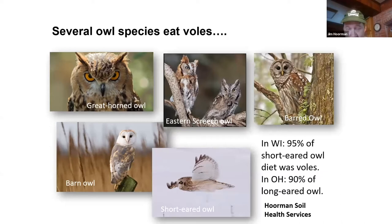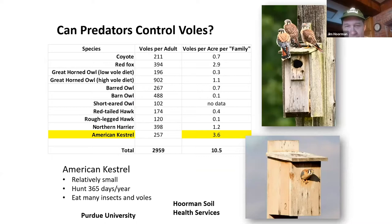Just a few statistics: in Wisconsin, 95% of the short-eared owl's diet was voles; in Ohio, 90% of the long-eared owl's diet was voles. You can tell owls are in the area if you see pellets on the ground — what the owls do is upchuck the bones and fur into a little pellet. As for voles consumed per acre per family, the American kestrel wins. The red fox eats about 2.9 voles per acre and the coyote about 0.7.